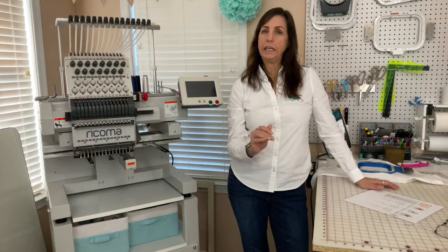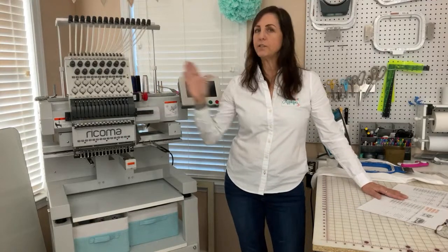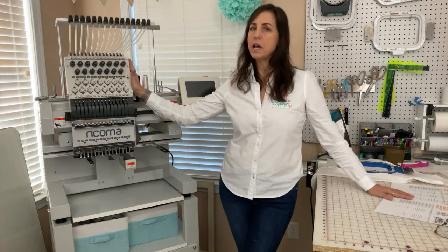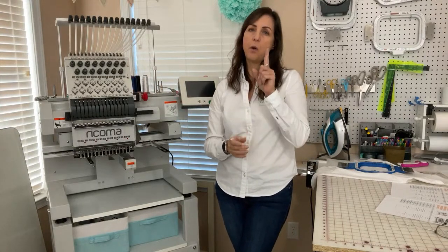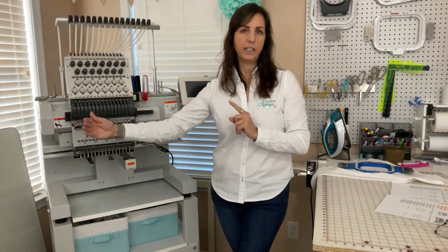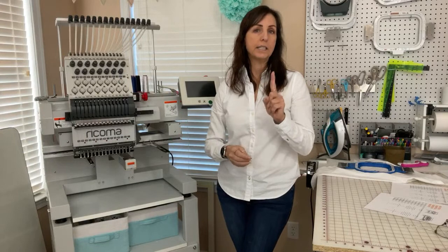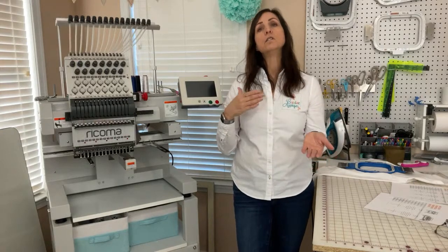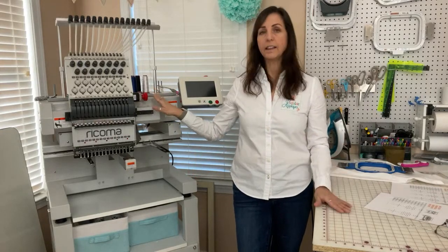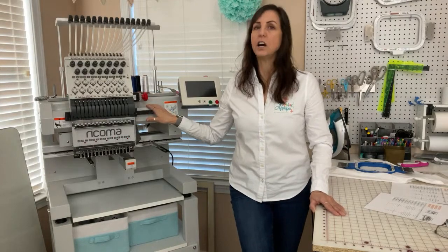They have 10 needles, 15 needles, and 20 needles, and then in the MT series like this one, they have multi heads. What is the difference between a single head and a multi-head machine? With a single head machine you can sew one design at a time. With the multi-head machine, you can only sew that one design on all machines simultaneously — so if you have four heads, all four sew the same design at once. Going from a single needle to a multi-needle like this is going to get you significantly faster stitch time; your production time is going to be much less.